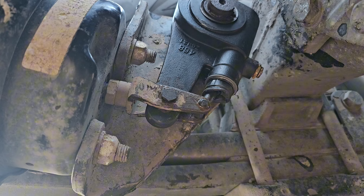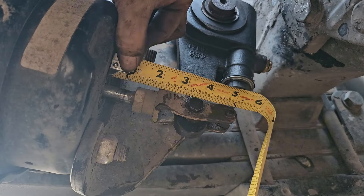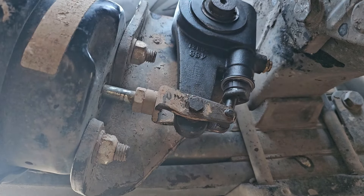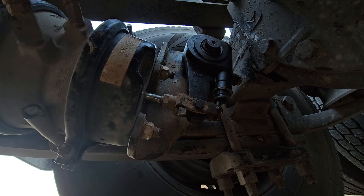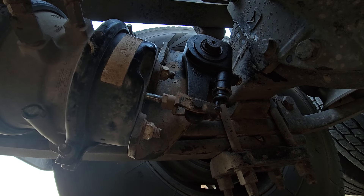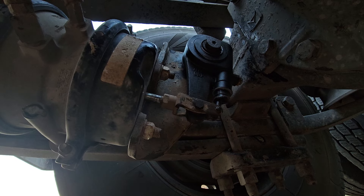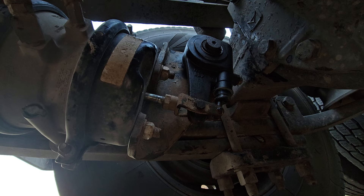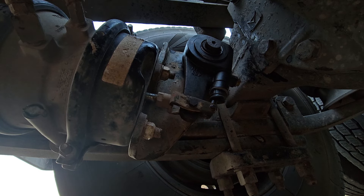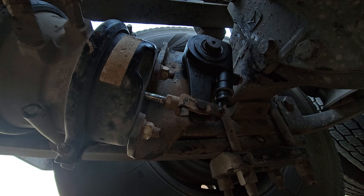Now I'm checking for push rod travel between 105 and 135 PSI — for a type 30 brake chamber, no more than two inches is allowed. For the final checks, I have my wife assist me: I have her press on the brake, then let off, while I check the operation. That should be good.